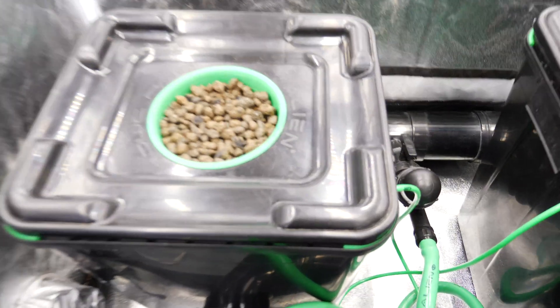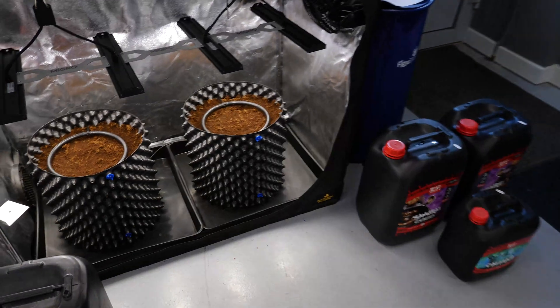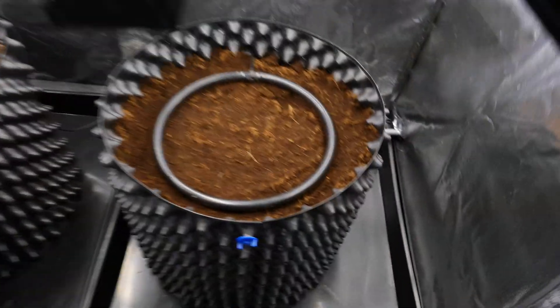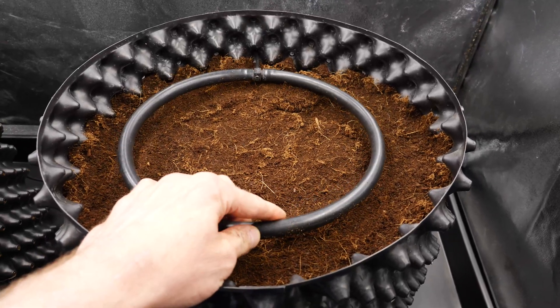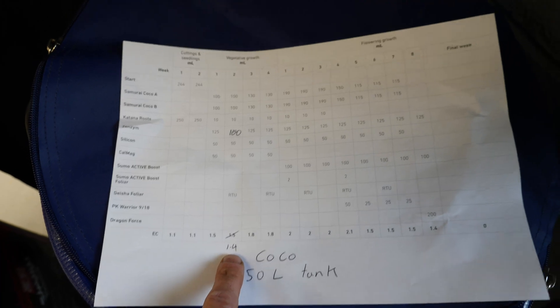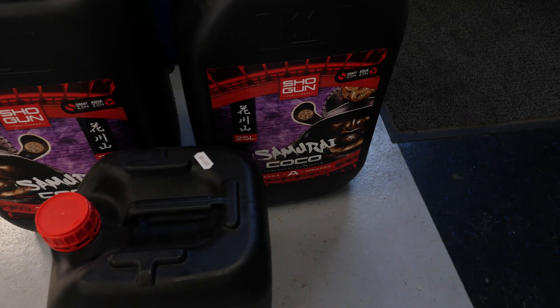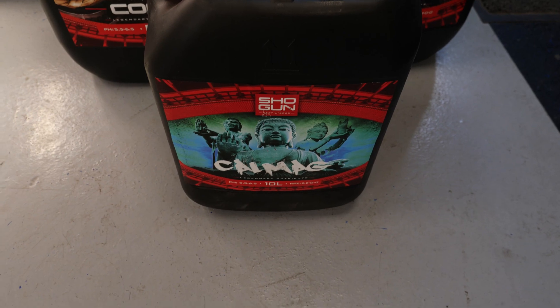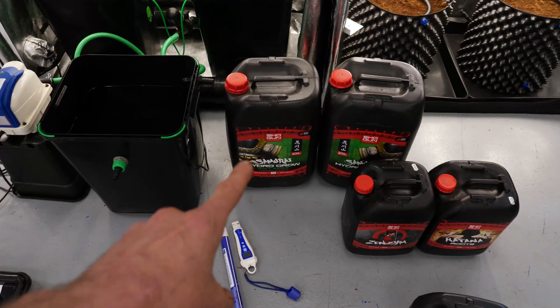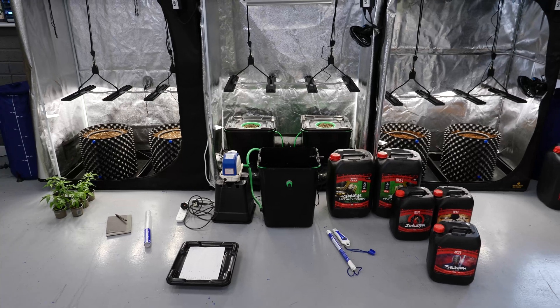For the coco, we're using a pro coco mix — all pre-washed — with a ring feeder. We have a 50-litre tank and we mixed it up targeting EC 1.4, tested earlier and it's spot on for both EC and pH. We're using Shogun Coco A and B plus cal-mag for this one, as cal-mag doesn't come included in the soft hydro formula the way it does elsewhere.